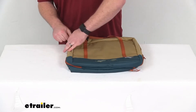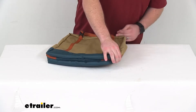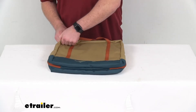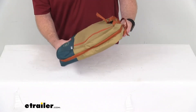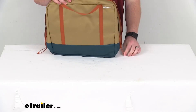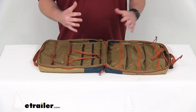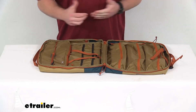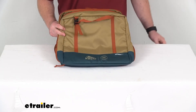So if you are looking for a way to conveniently take all of your campsite kitchen gear to the campsite with you, you don't have to worry about getting there and forgetting something, having it all organized, ready for you to open it up and start cooking — this is going to be a great option for you. So that completes our look for today. Again, I'm Michael with eTrailer.com. Thanks for watching.